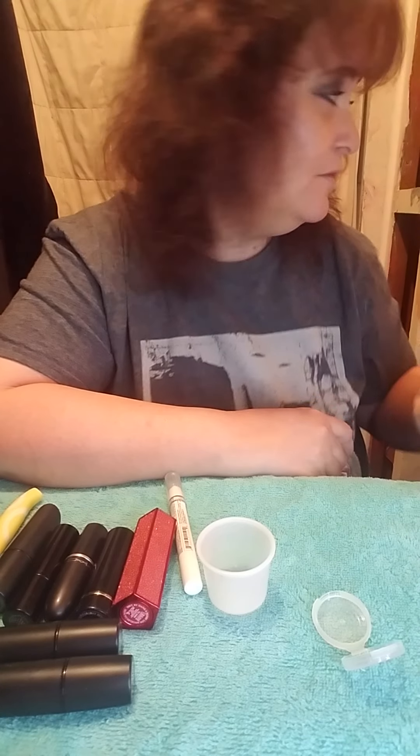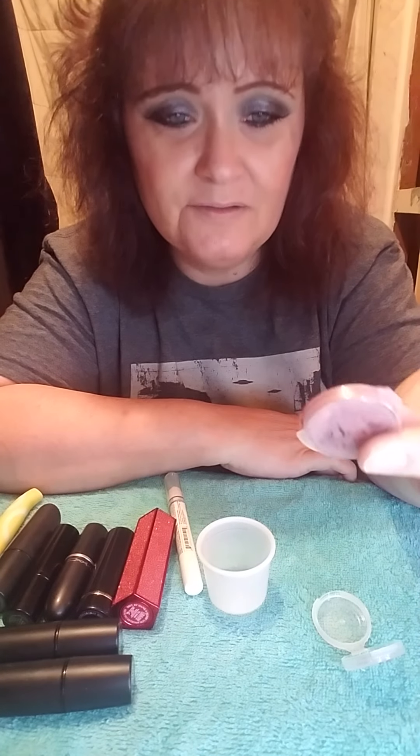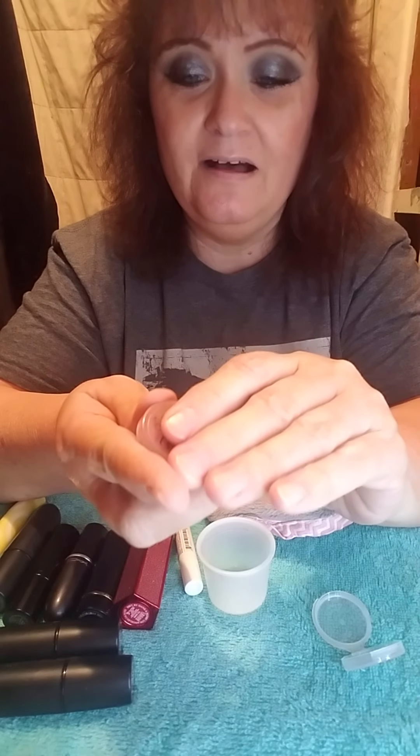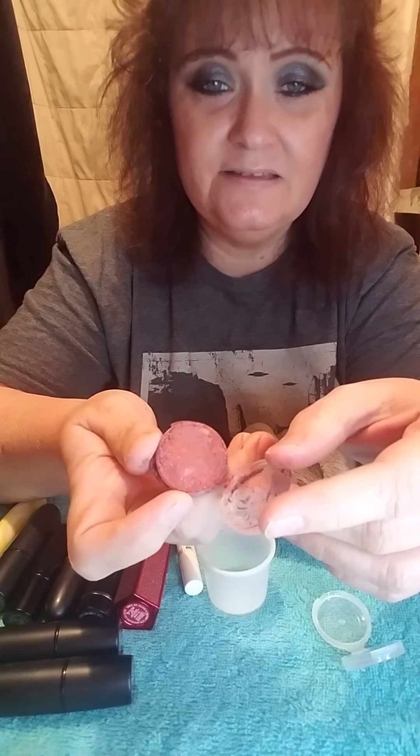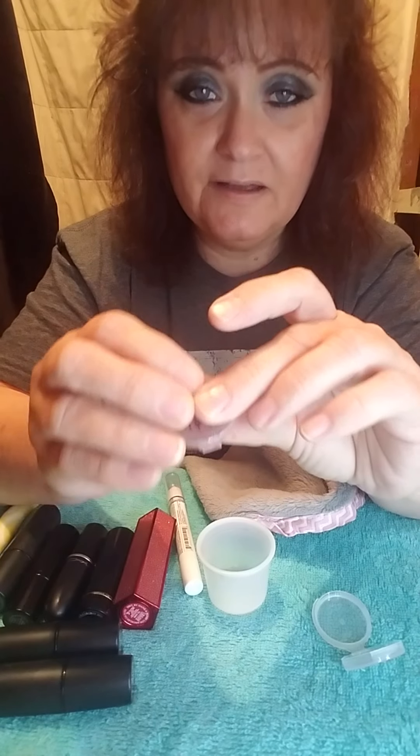Hello my beauties and cuties, how are we? This is Barbara's Beauty Bag coming back at you guys. I am doing part two of our destruction — our makeup destruction. The first one I did was the destruction of our least favorite palette. I still have it right here; I didn't add alcohol to it but it still works. I need to add alcohol to really press it the right way.